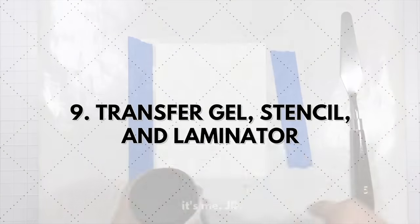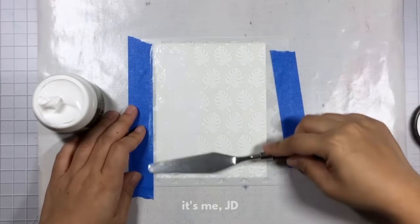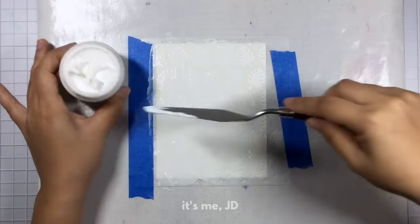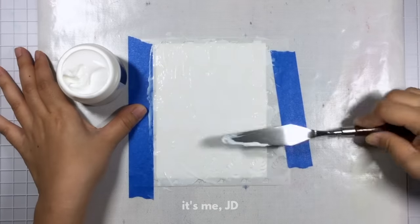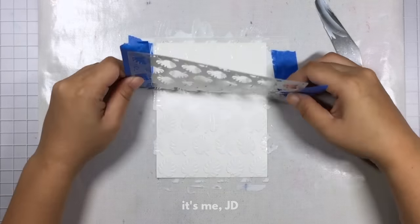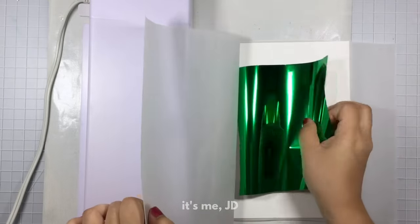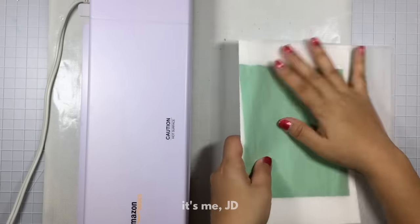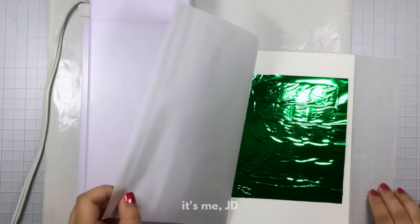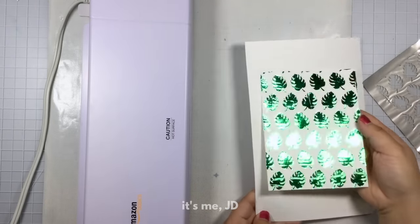For the next technique we're keeping the laminator out and using some transfer gel and a stencil. I'm using a palette knife to scoop and scrape some transfer gel onto my project with a stencil over top, getting a nice smooth and even layer. You can scrape off the excess transfer gel and place it right back in the jar. Once you have your even layer, remove the stencil and clean it immediately in warm soapy water so it doesn't dry and ruin it. Once the gel is dry it will dry clear, and that's when you run it through your laminator with the same sandwich as before. You can see the dimension the transfer gel adds to the foil project — this is truly a wow factor.